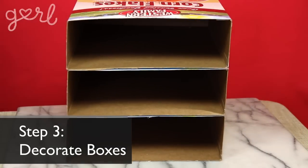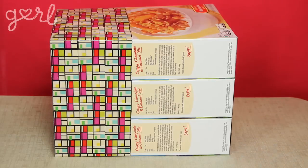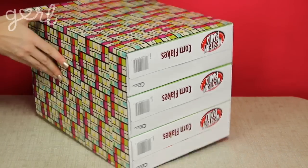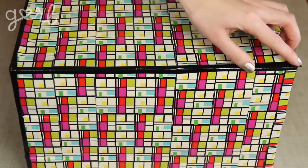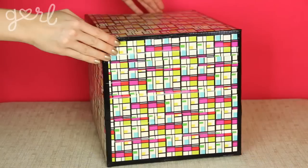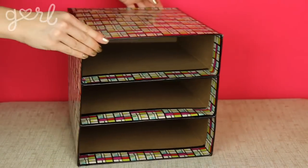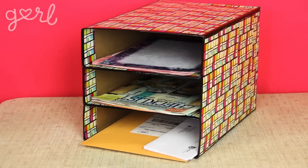All that's left to do is decorate your boxes. Glue on your favorite decorative paper, or be like me and wrap them completely in duct tape. Once I had everything completely sealed, I added a thin border of black duct tape to add a little bit more visual appeal to the entire organizer. Separate letters, magazines, crafting paper — whatever you need it for.